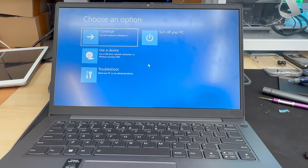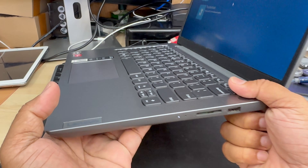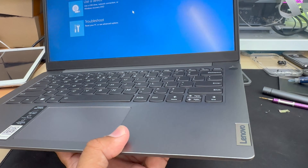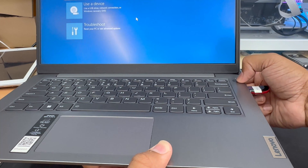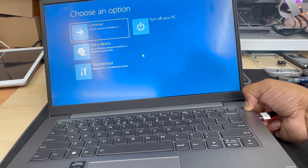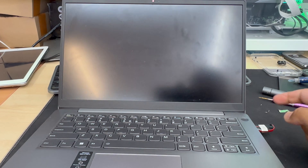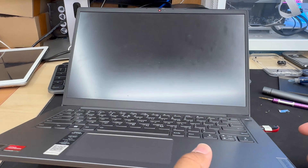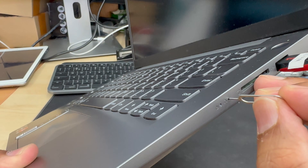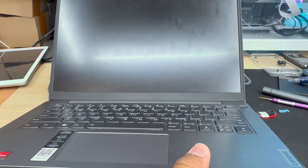For this model, if you take a SIM ejector tool and check the right-hand side, there are a couple of holes there. First, you need to switch it off completely, connect your bootable Windows 11 thumb drive, and while it's switched off, insert the tool into that hole and click it.